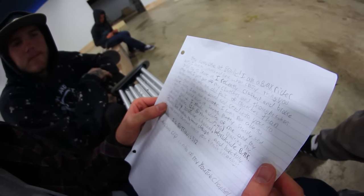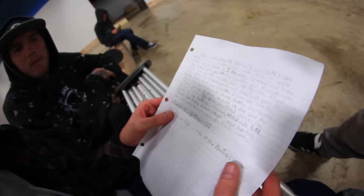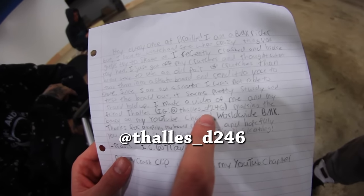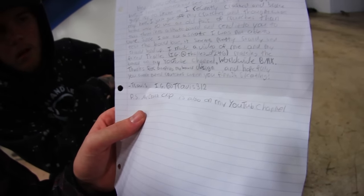Since I am not a skater, I was not able to test the board, but it seems pretty sturdy and should hold up. I made a video of me and my friend Thales — Instagram at Thales underscore D246 — making the board on my YouTube channel, Worldwide BMX. Thanks for accepting my board design, and hopefully you won't need crutches when you finish skating. Travis. Instagram at Travis312. P.S. My crash clip is also on my YouTube channel if you guys want to check that out.